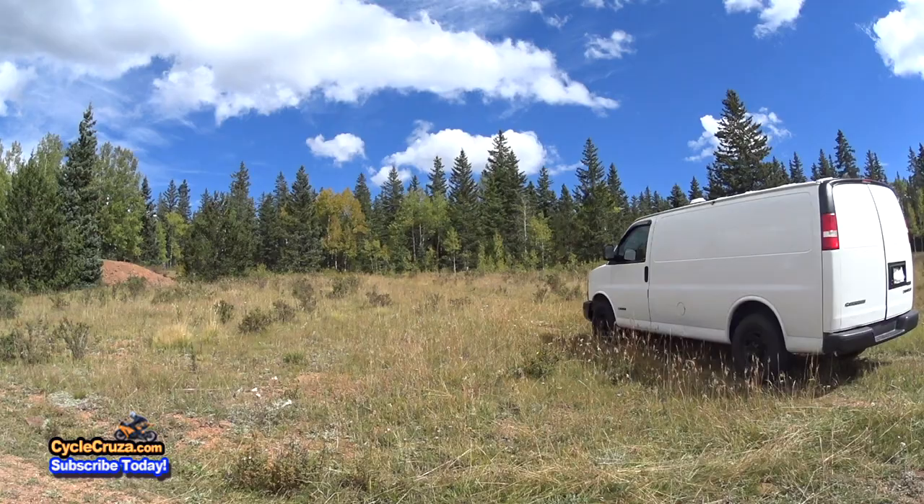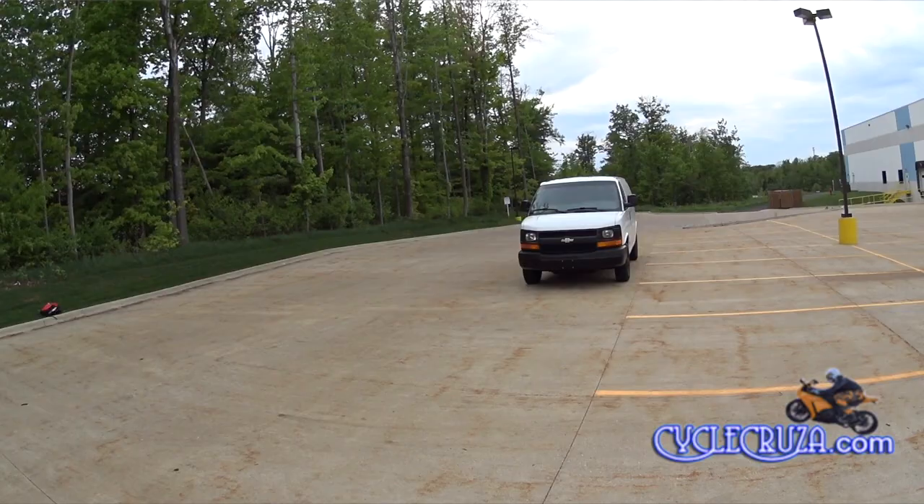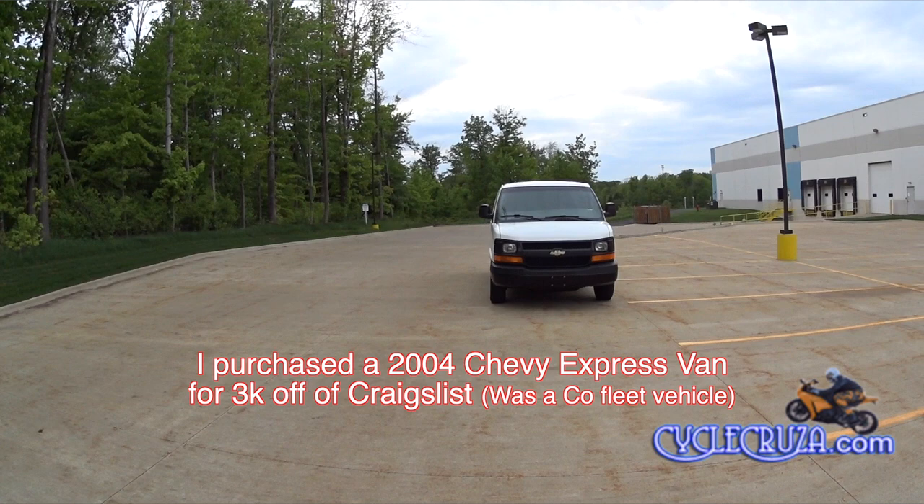Review on my Bugout Moto Van 2.0. As far as acquiring this van, I purchased it off of Craigslist — one owner, no accidents. It was on a 10-year lease, well taken care of. Van drives fantastic.